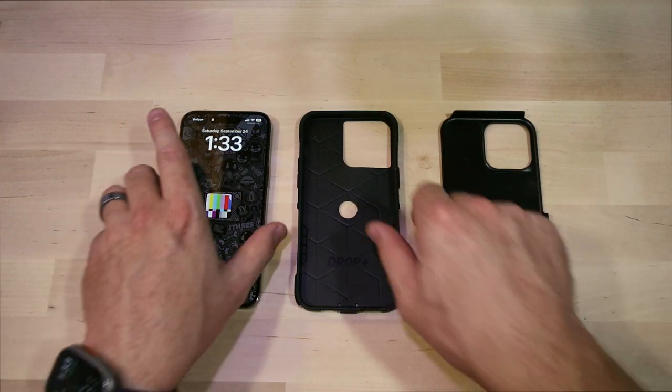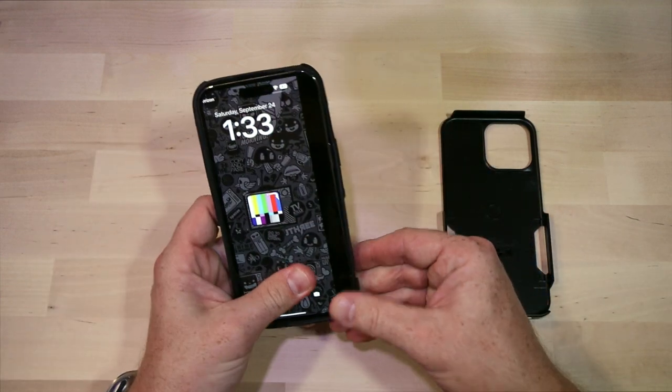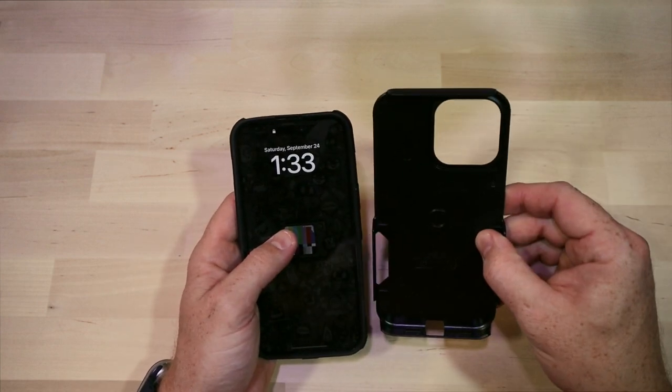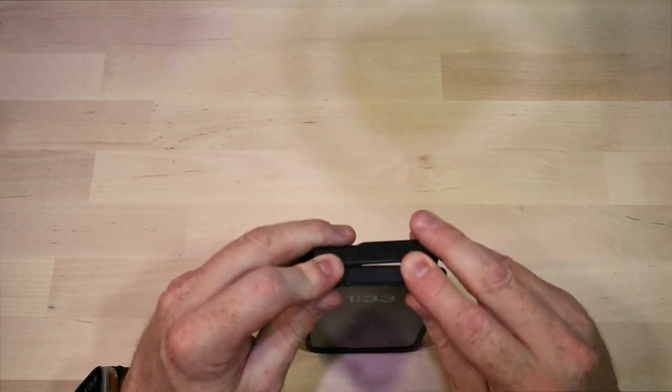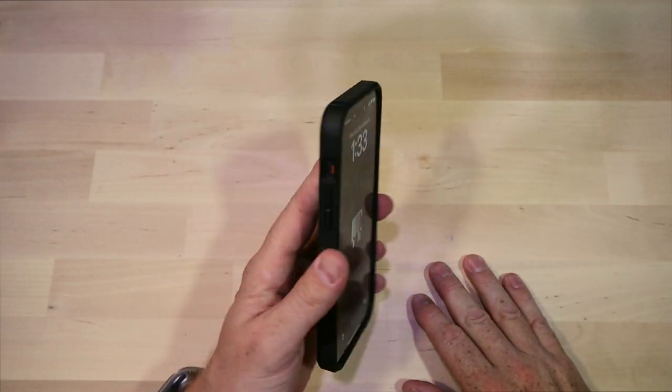Installing this case is super straightforward. Take the inner piece, put your phone in it, and get it on there nice and secure so the lip covers the screen. Then take the hard shell — I start at the bottom — just slip it in, make sure it's covering the edges, and boom, you're good to go.